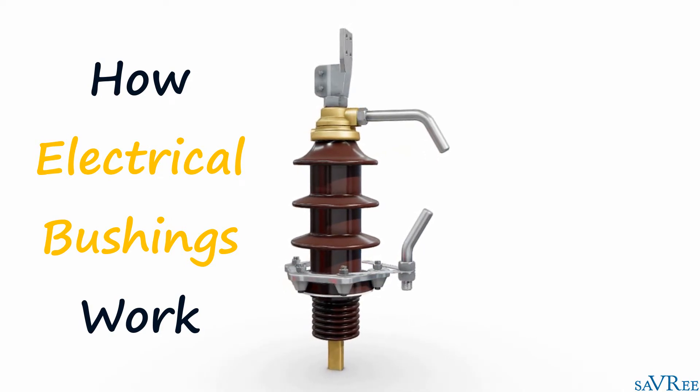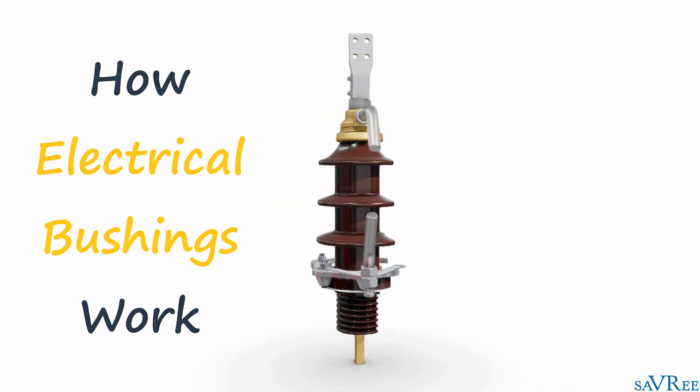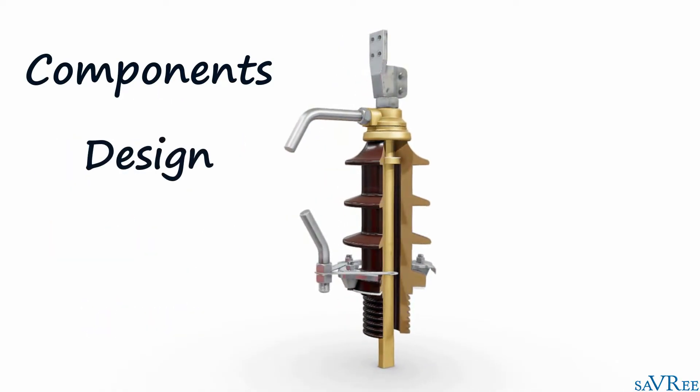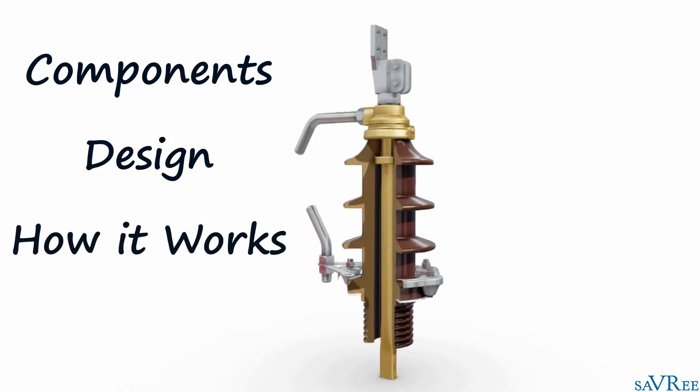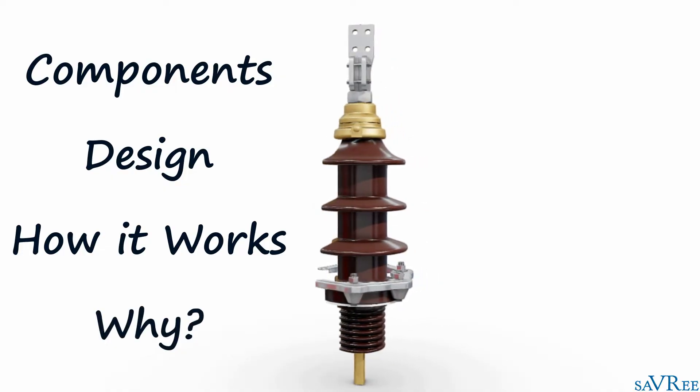Hi, John here. In this video, we're going to have a look at an electrical bushing. I'll show you all of the main components and look at some of its design features. I'll tell you how the bushing works, and I'll also tell you why we have bushings in the first place. So let's start by taking a look at a bushing.